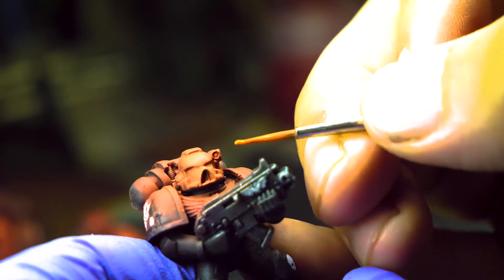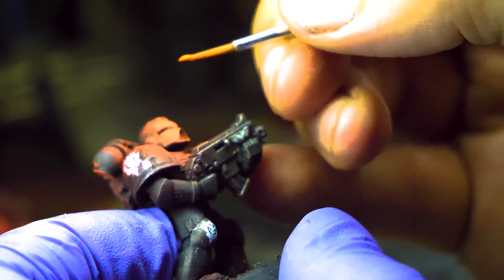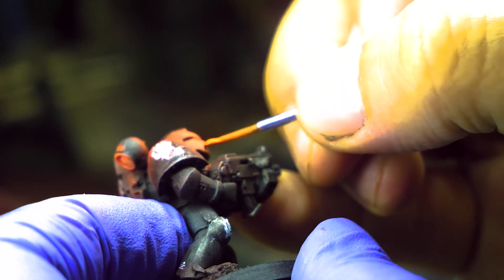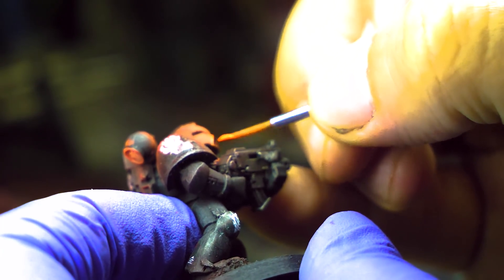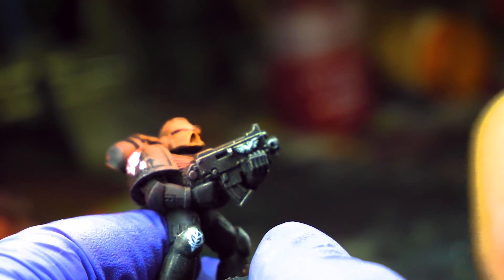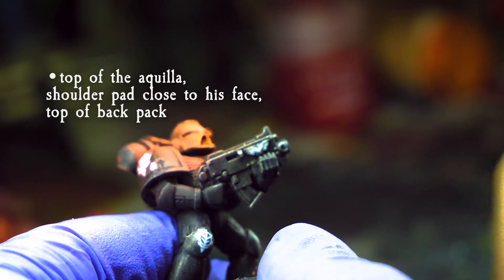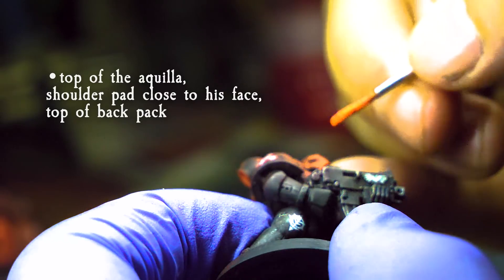After that was dry, I repeated the same process, this time only applying Wildrider Red. And after that was dry, I started applying some highlights using Sunburst Yellow. I wanted this model to look like he was glowing, so I tried to focus mostly around the eyes, his little muzzle triangle mouth, and any areas that I felt would be absorbing more of the light coming from his mouth and eye area.